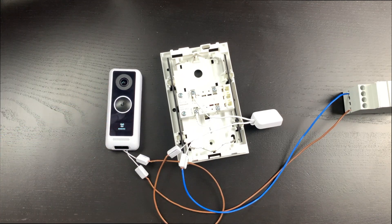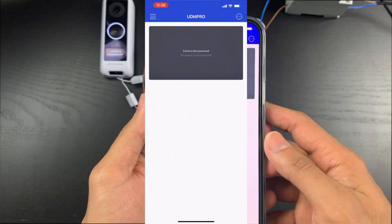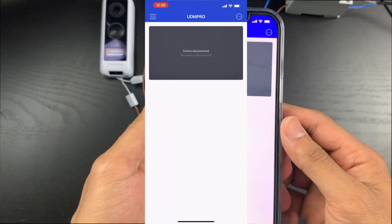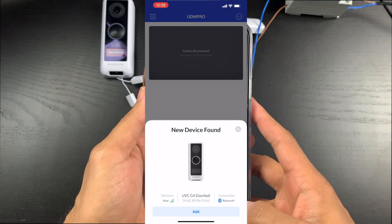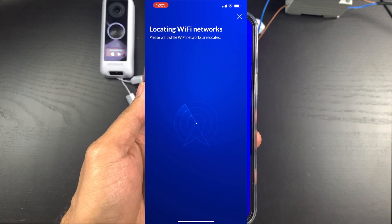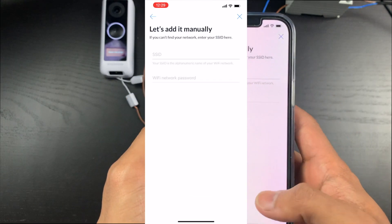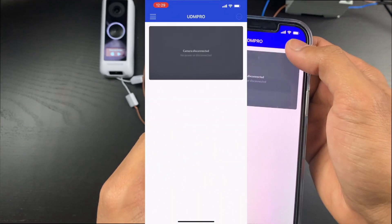I've already configured this in my UniFi system, but let me quickly show you that the doorbell works — there we go, the chime goes off. To get this set up initially you need to use your phone. Just waiting for the doorbell to start up. Now you can see it's automatically found a new device, so we just click Add and it connects via Bluetooth. This is similar to the G3 Instant in terms of setup. You go through the standard setup and it will try to find your SSIDs.